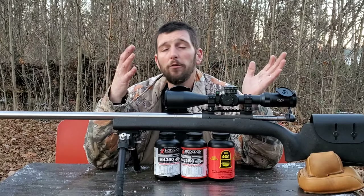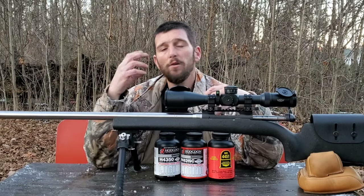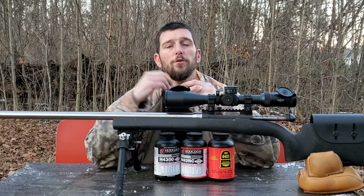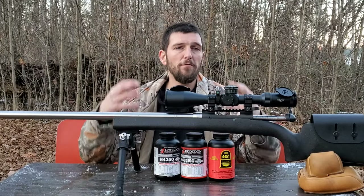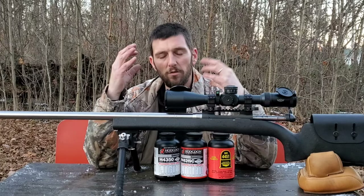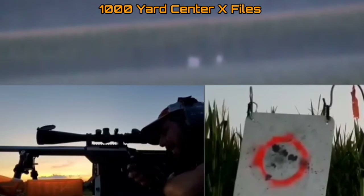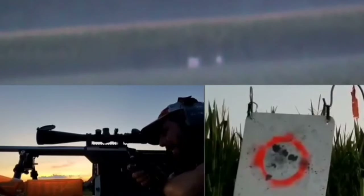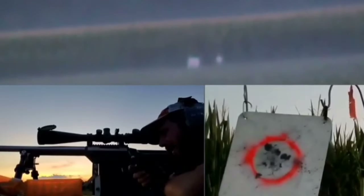If you're not a hand loader, you can still search through different match factory ammo and find the one that works best for you. But if you're a hand loader, you're going to be able to really fine-tune that load to your rifle. One of the things I wanted to talk about in that previous video but didn't have enough time for was powder selection — how important powder selection is for whatever you plan to do.